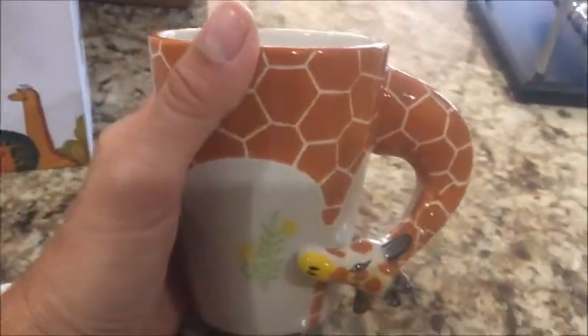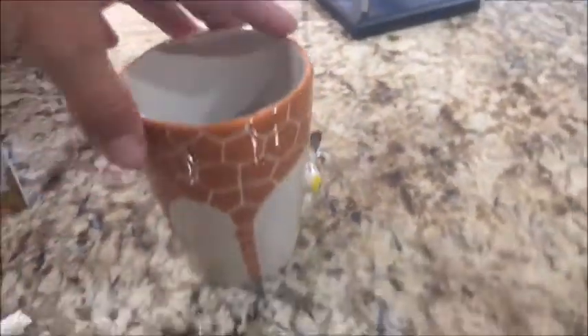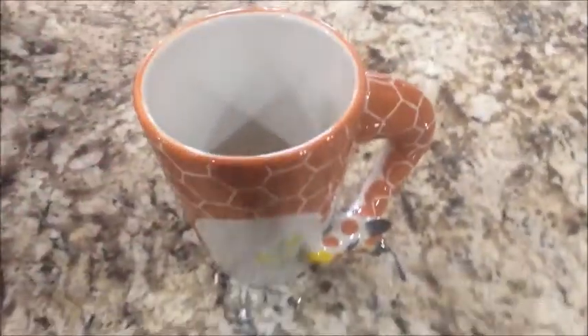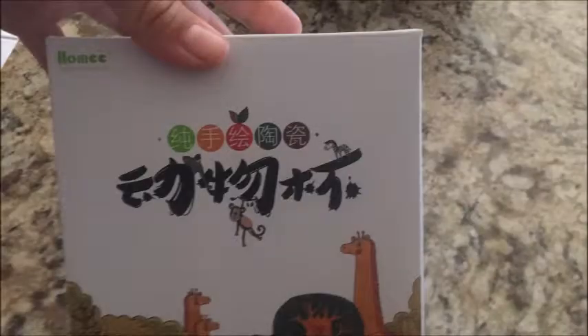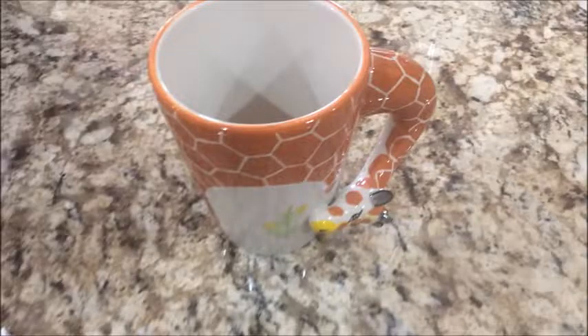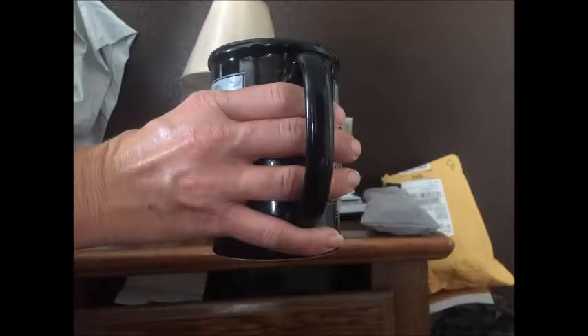I do typically wash this by hand, but it has gone in the dishwasher several times and I don't have any chips at all. I think it's painted really beautifully — it's just a nice coffee cup to use instead of a plain, regular, boring coffee cup. Here's the box it came in, and some images showing more detail at different angles.